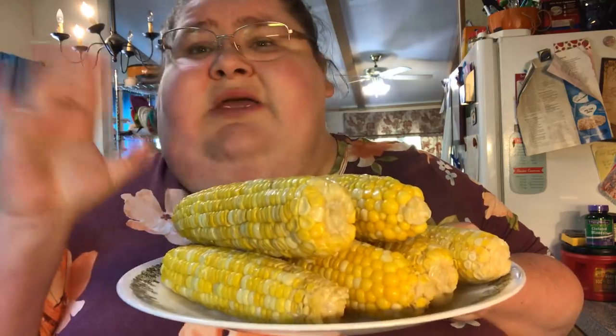The honey brings out the sweetness of the corn. You could do sugar, but honey makes it so much better — I used to do sugar, and now I do honey instead. I hope you try this recipe.